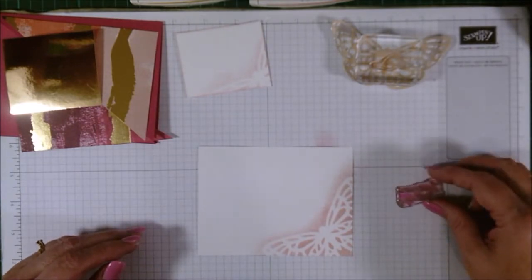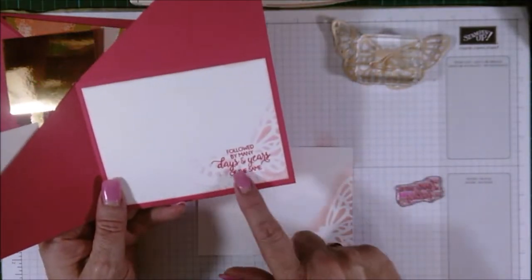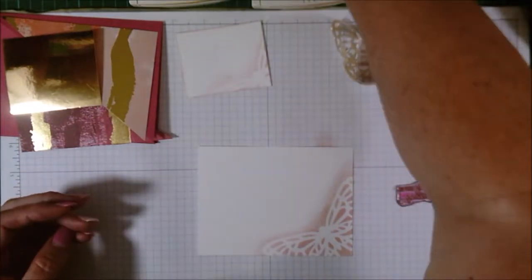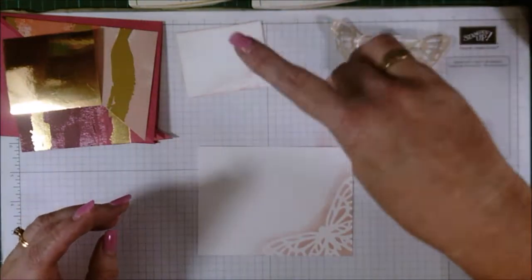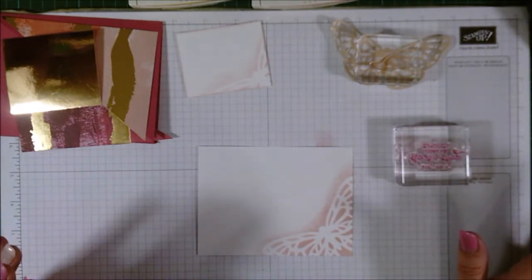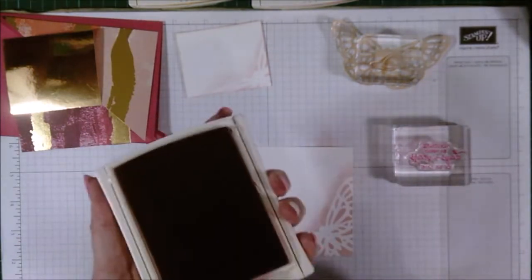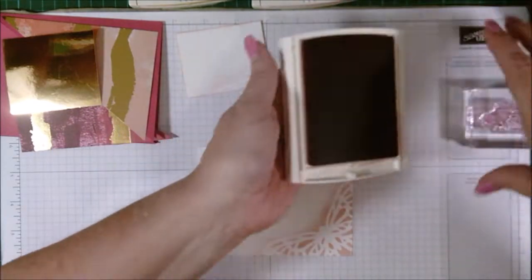I'm going to bring in this piece — this is where our sentiments are going to be. I'll bring in the first one. I'm filming half a dozen videos at once so I have stuff scattered everywhere. I need my melon mambo, which is what I'll stamp the inside with.